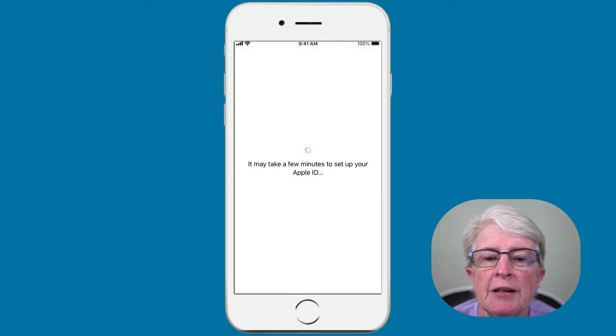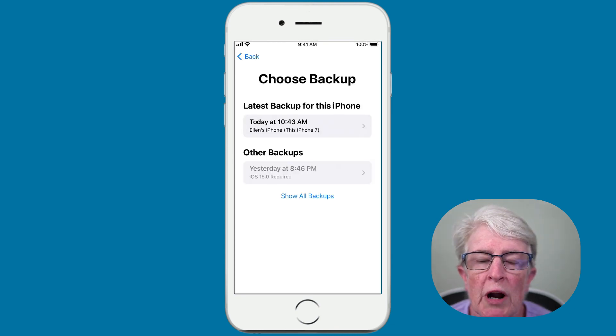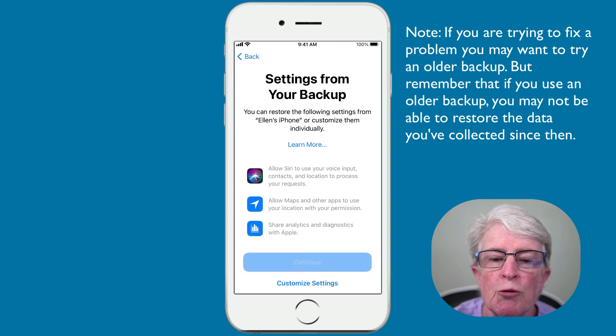It may take a few minutes to set up your Apple ID. We've now arrived at the backup option. You can see today at 10:43, Ellen's iPhone — it tells you this iPhone 7 was backed up. That's the backup I want to choose, so I'll select that. When you get to the next setting, I just hit Continue — I do not customize the settings. So I'll tap Continue.